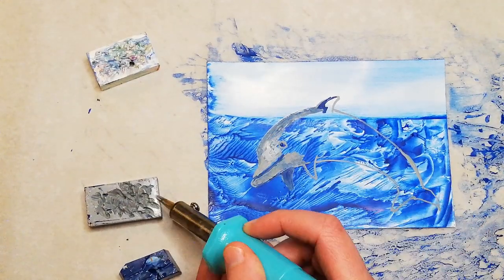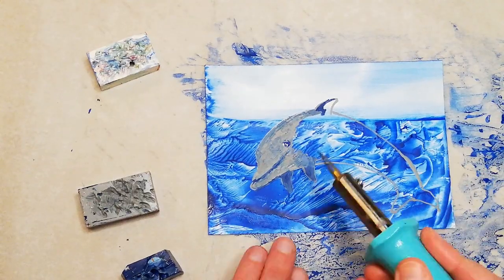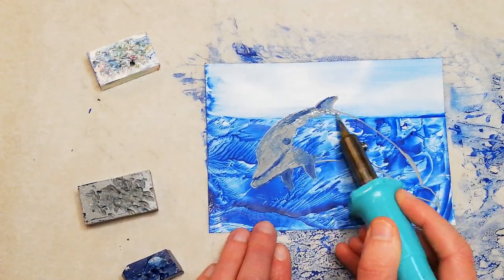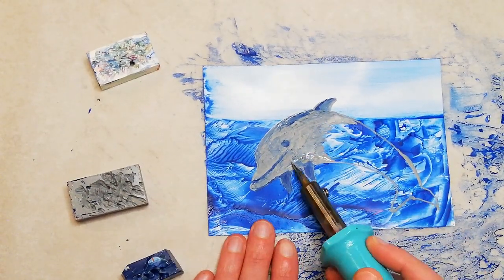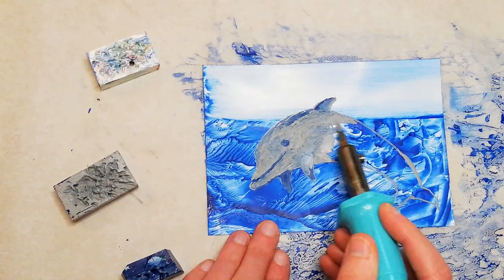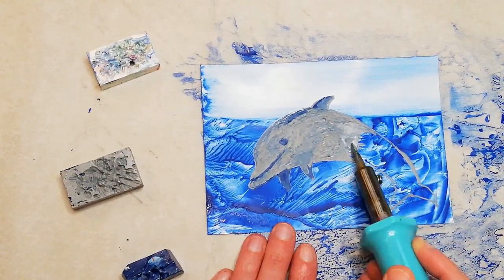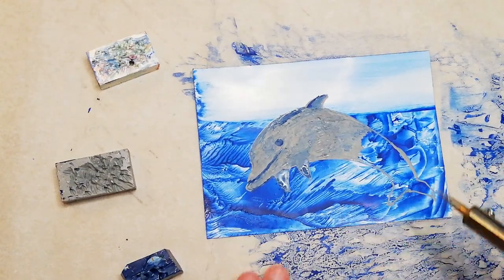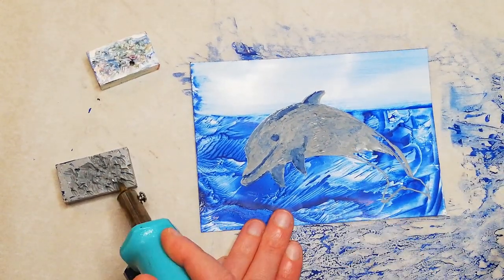Once I've painted the outline I then go back in with the grey wax and just fill in the shape. Whilst I do this I add small details like the mouth and eye. As I go I add small sections of the dark blue wax and blend it carefully with the grey of the body, but mostly this first layer is just filling the shape with the grey wax.